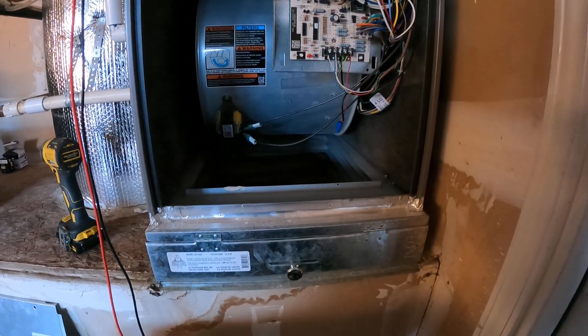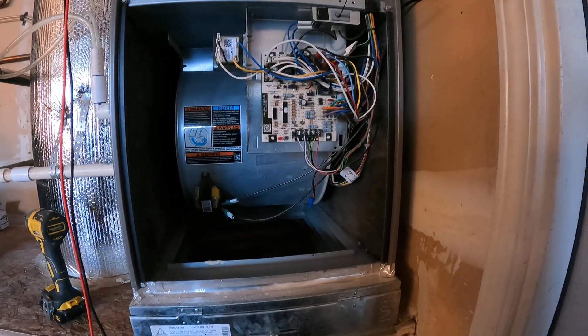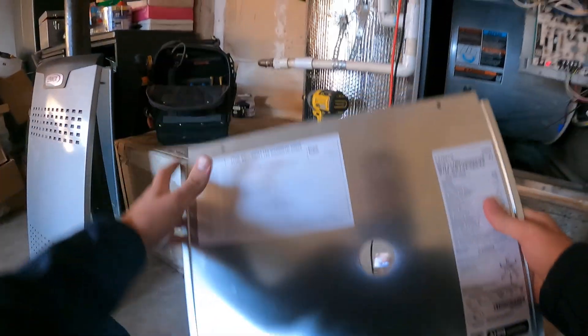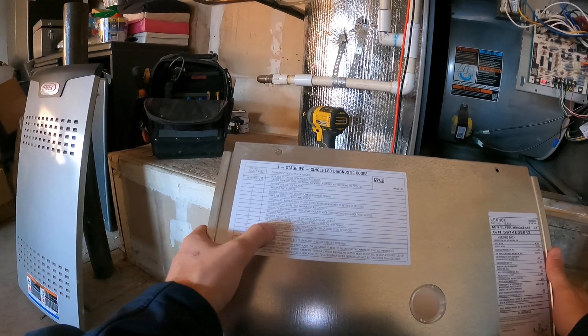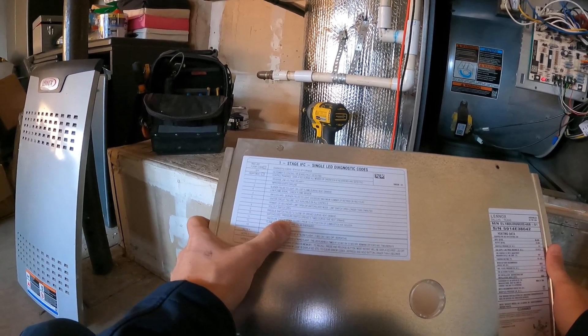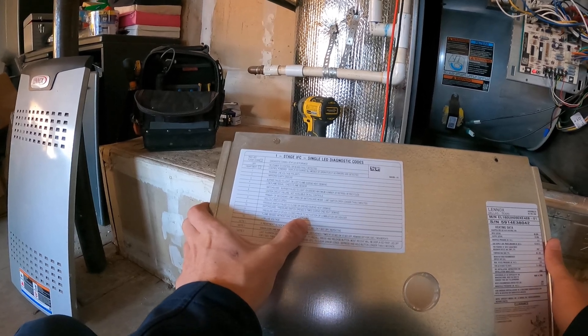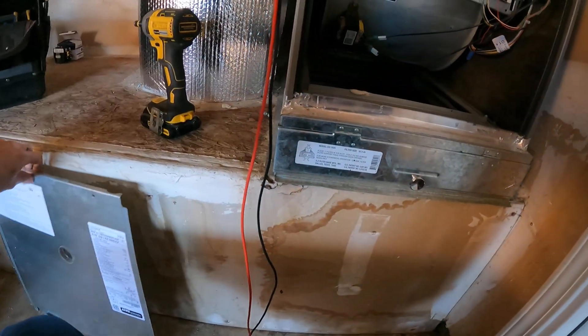It's giving us a diagnostic code — 11 blinks. Going to our guide: 11 blinks says pressure switch stuck closed prior to activation of combustion air inducer.